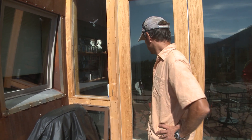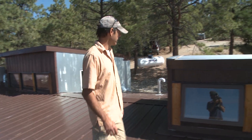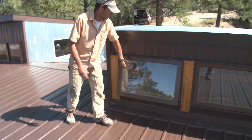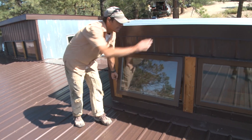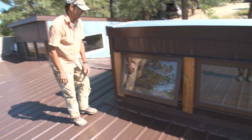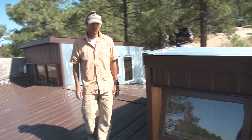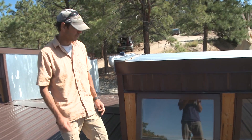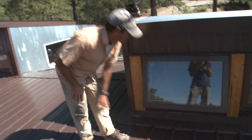We're up on top of the addition now. These operable awning windows up here not only provide light into the addition but they're also operable, allowing ventilation from the window down low all the way through and out up here. In the summertime the homeowner just keeps these windows cracked and it keeps the space nice and cool. In the winter he can close them or operate the windows as needed.